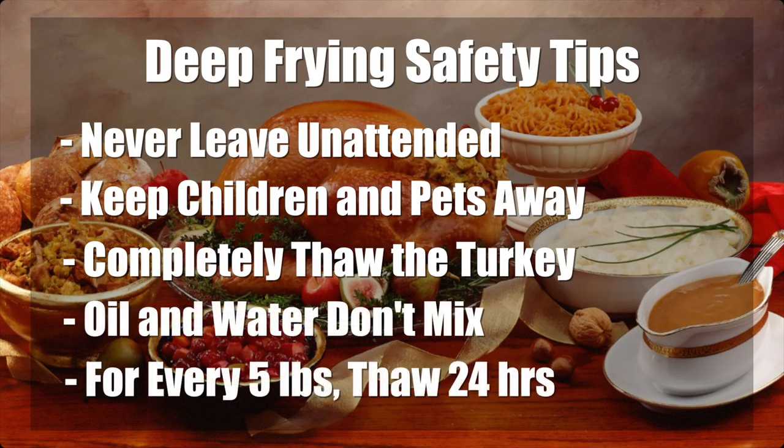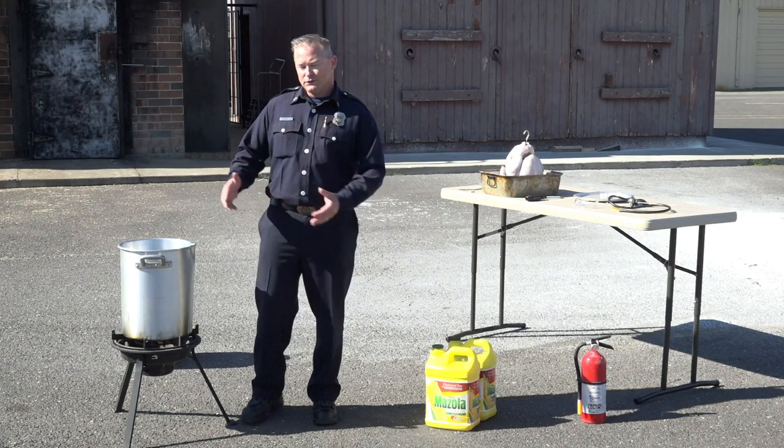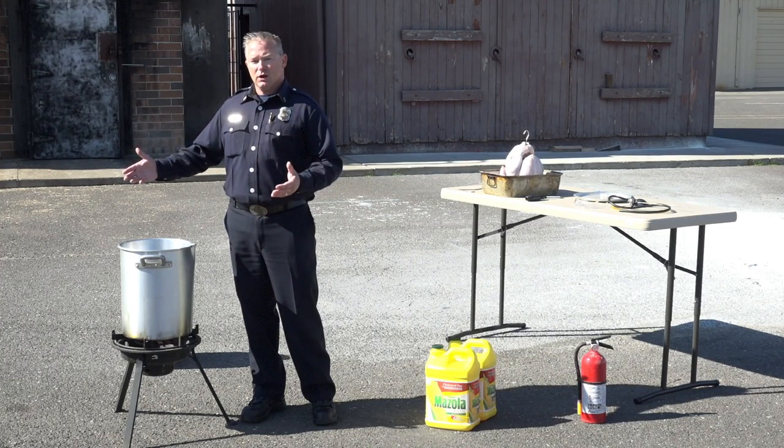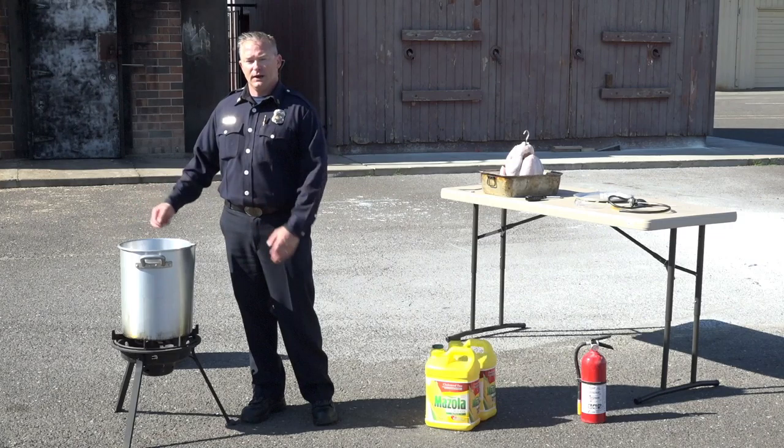Thaw according to these rules: for every five pounds of turkey, thaw in the refrigerator for 24 hours. Make sure you get the proper amount of oil into the deep fryer so that it doesn't cause spill over, which can cause the hot oil to drip down into the flame and cause a fire.